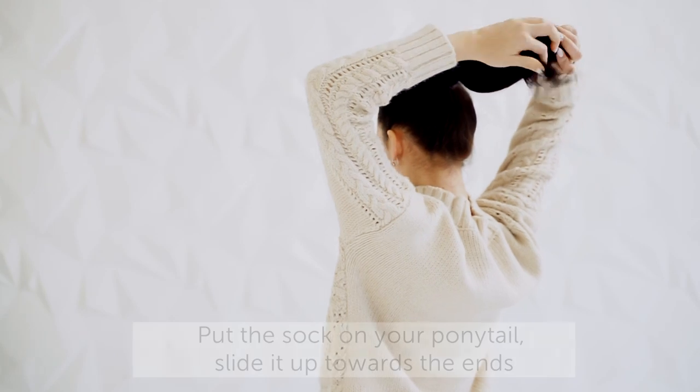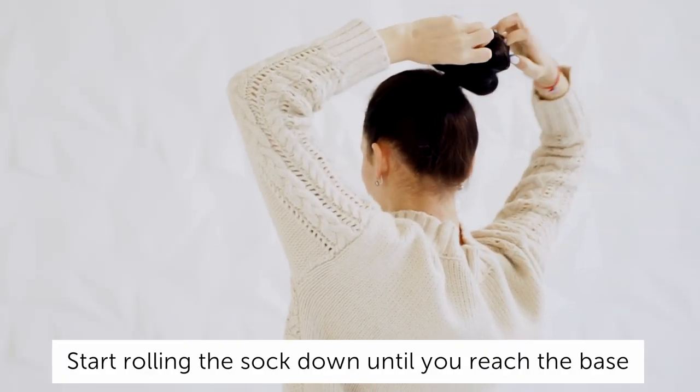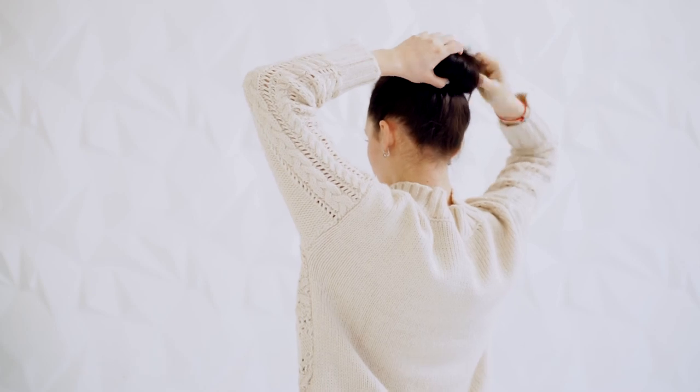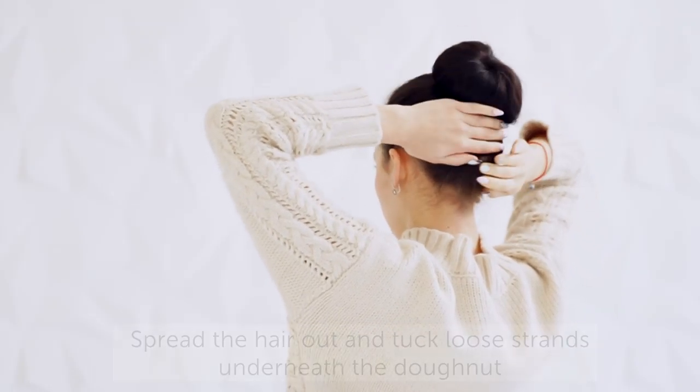Starting from the end of your ponytail, begin tucking and rolling the ends of the hair until you reach the base. Spread the hair out and tuck loose strands underneath the doughnut.